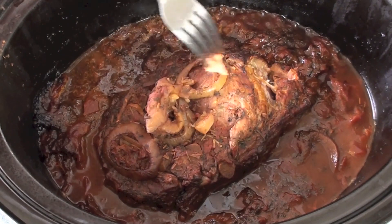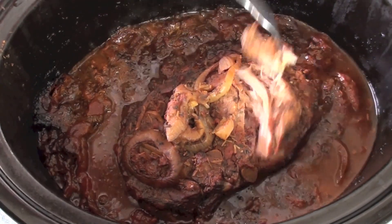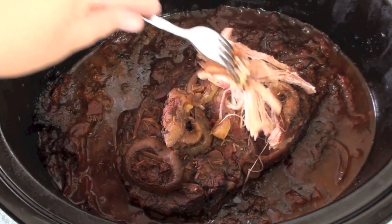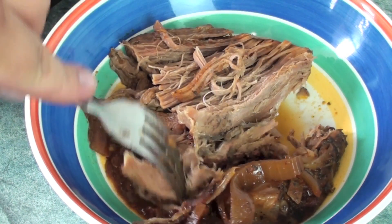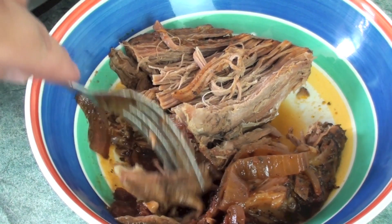Just look at how that pulls apart — that means it is done to perfection. You can choose whatever serving size you like. Of course, if you want to do some roast vegetables and pumpkin, go for it. Personally I am just going to add some steamed vegetables, and you can add as little or as much sauce as you like.